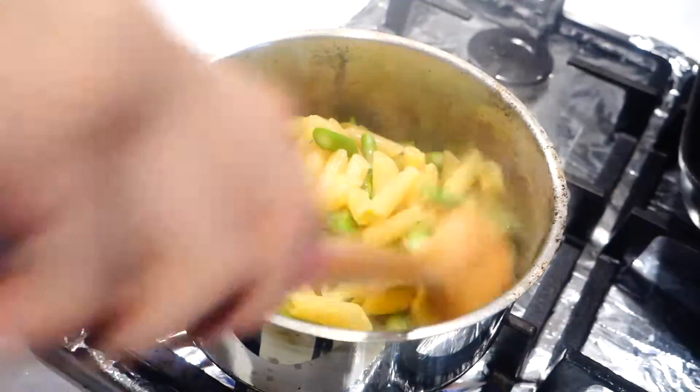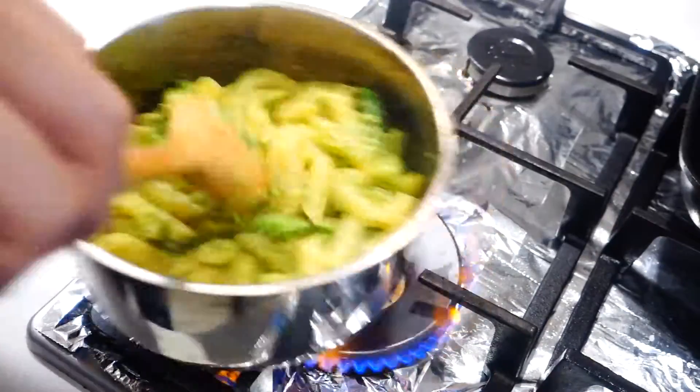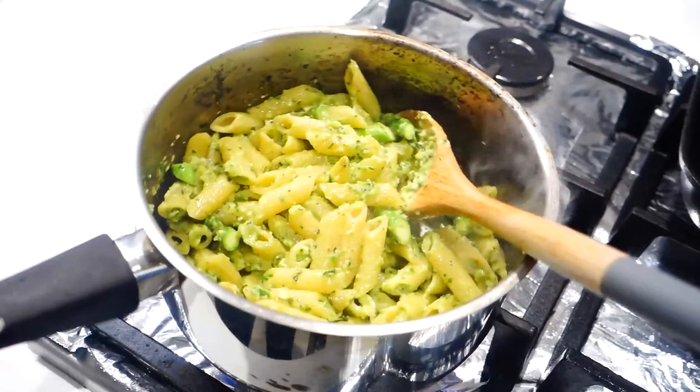Give it a good mix — you don't want to cook this for too long because you don't want to lose the bright greenness of the pesto. After about 10 to 20 seconds in the pan, add the pasta back in, make sure everything is mixed thoroughly, and then turn off the heat.